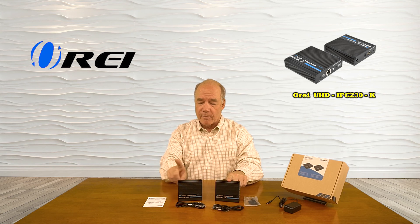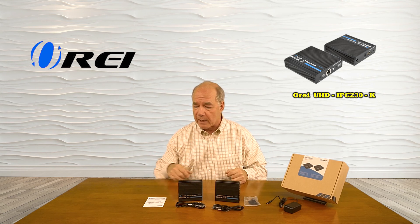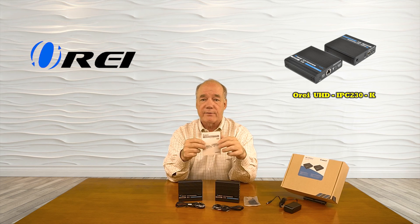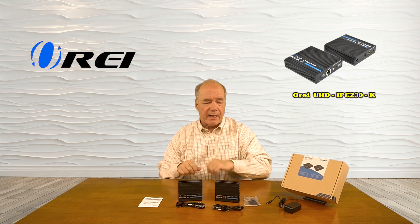Inside the box you'll find a transmitter module, receiver module, a set of infrared blasters used with those modules, and a full printed user manual that gives you all the information you'll need to understand how to use the unit, including connection diagrams, specifications, information on what the buttons do and what the indicators mean — everything you need is in that manual.